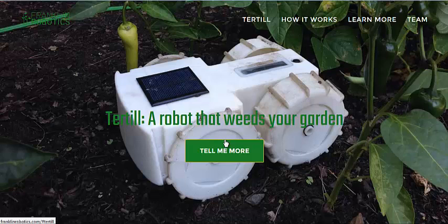It gets rid of those pesky little weeds, but leaves behind your pepper plants, your basils, your good productive plants. It works on a type of sensor, basically like a radar, that can tell big plants from small plants, and it just gets the little seedlings.